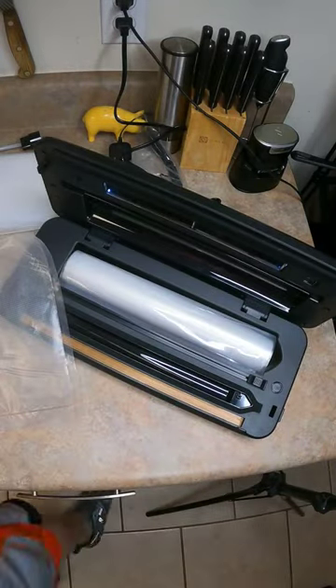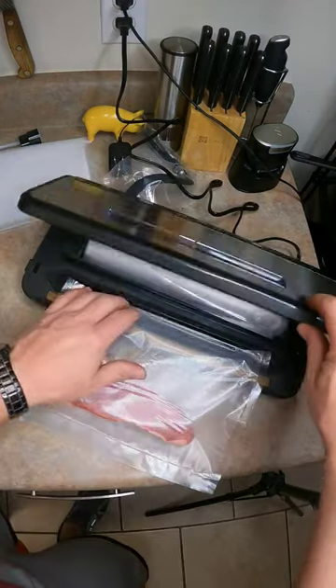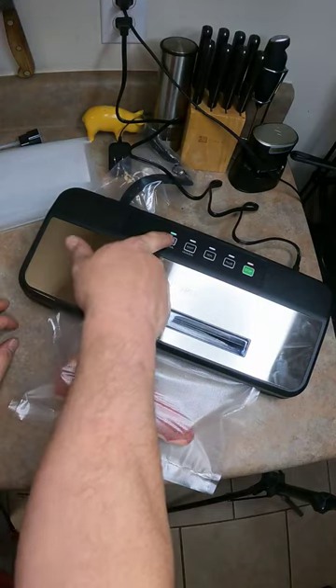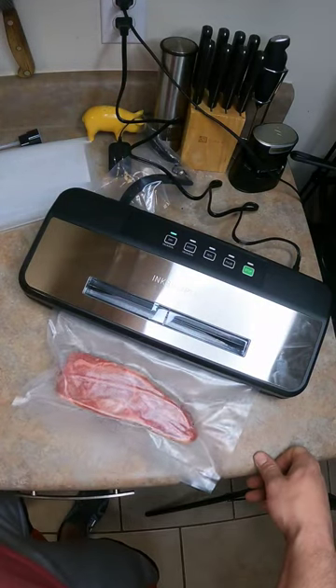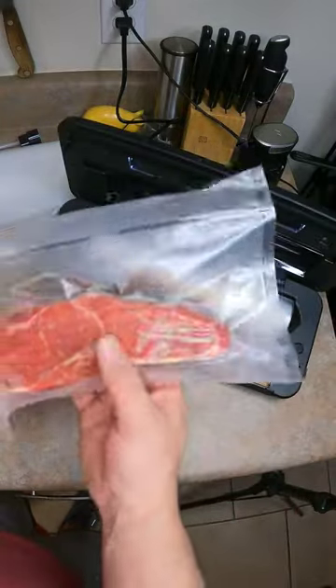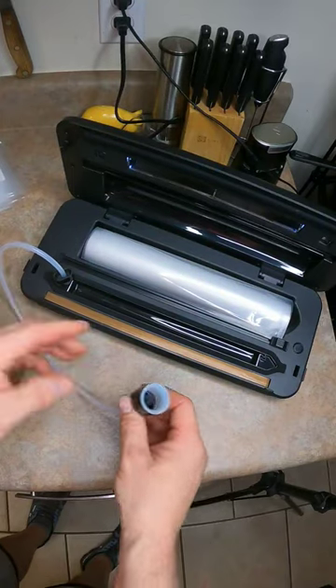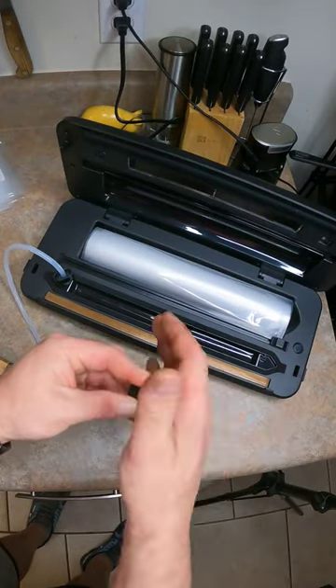This came in just in time — the Publix got their New York strips on sale. Also comes with this cool little thing sticking on here. It's pretty strong.